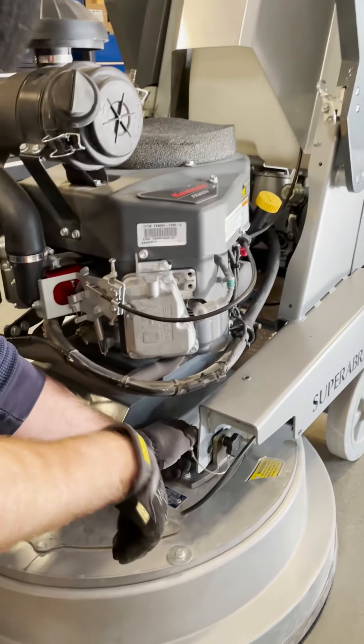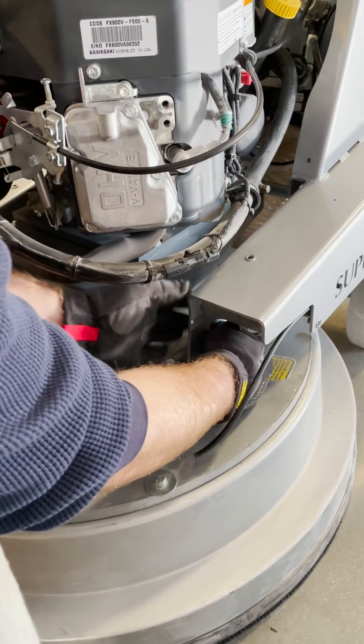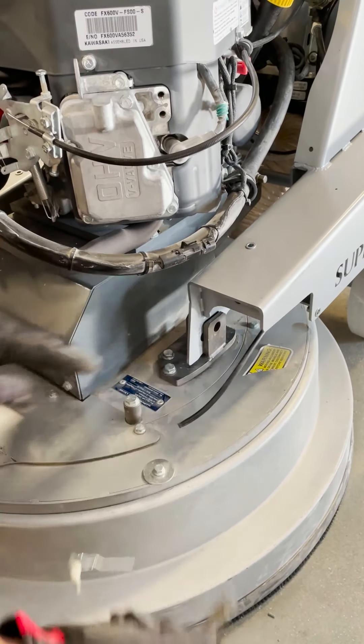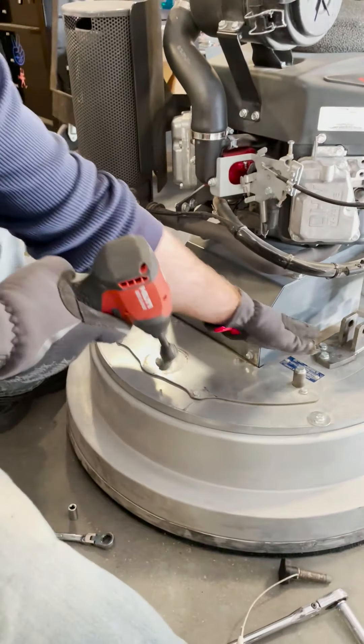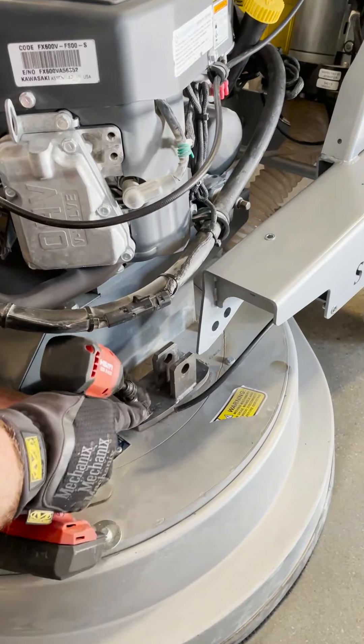Pull these pins out. My buddy here is gonna hold the frame so I don't have to disconnect a bunch of stuff. We're just gonna pull that pin out, jiggle it, and he's gonna slide that whole thing back so I can get in there and work. These are 13 millimeters.